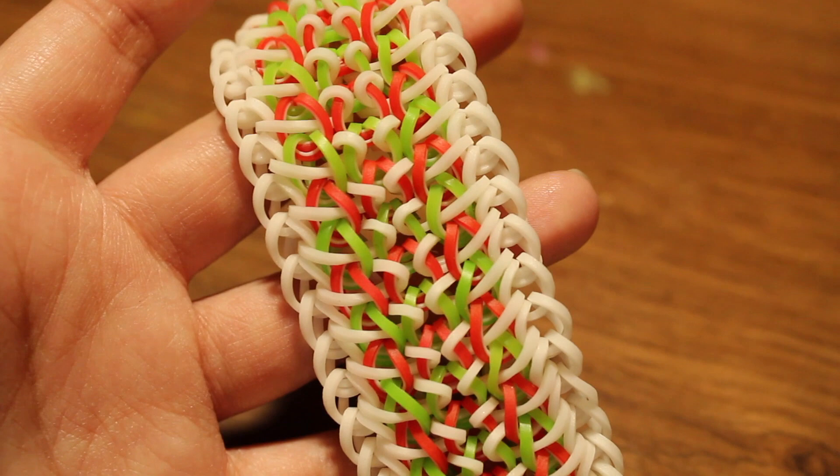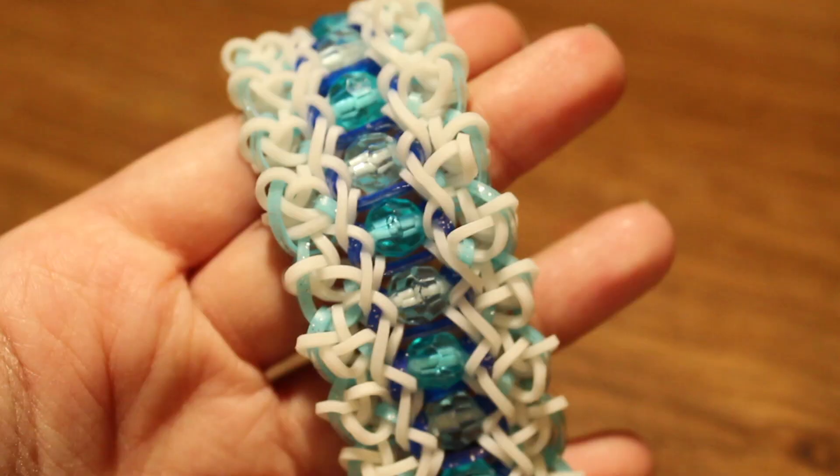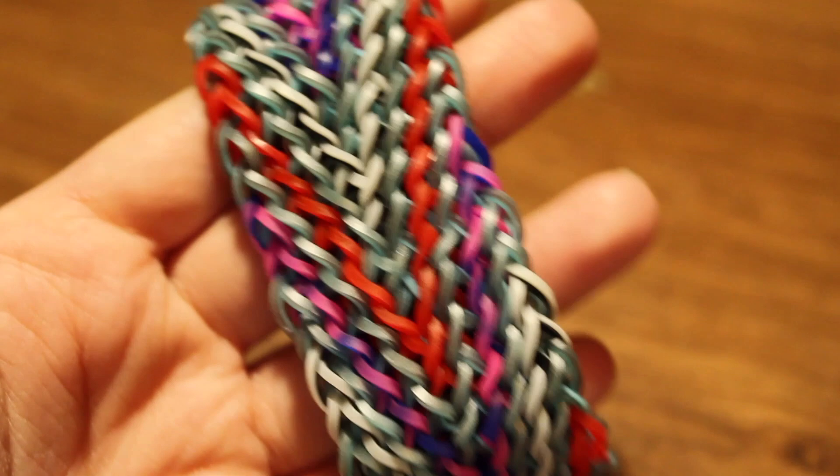Then I have the Mechanimore bracelet, also by @mdl_looms. Next I have the Ice Sculpture bracelet, and this design was created by @ms_loom on Instagram. I have another Chic Chevron bracelet, and then the Copycat bracelet created by Ginger Cell Looms on Instagram.